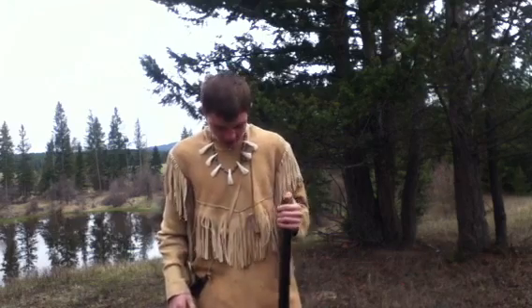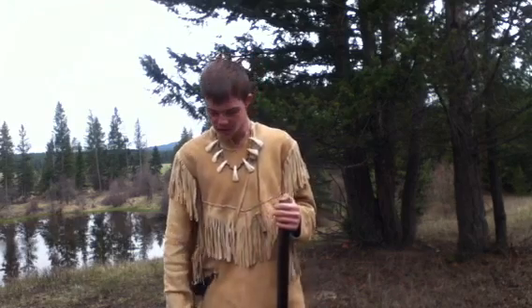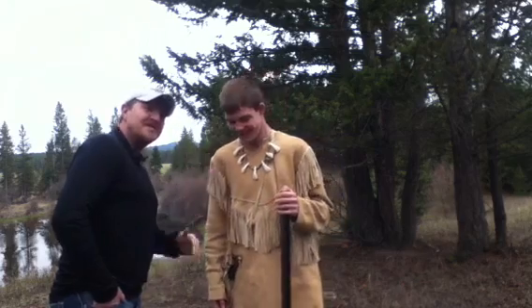I didn't use actual black powder — I used a substitute that's easier to clean up with water, but they do use black powder in real use. And this is my dad in the video, just to show you guys that I had my dad with me. He says he approves this message. And that will be the end of my video.